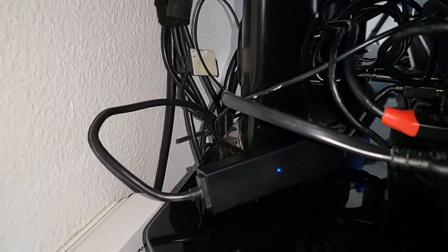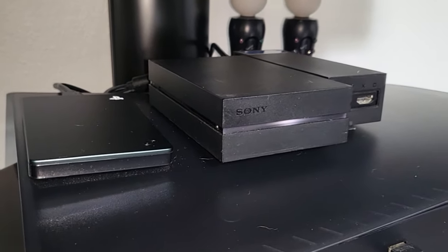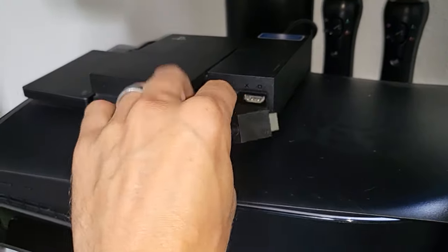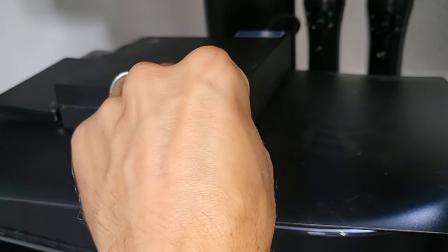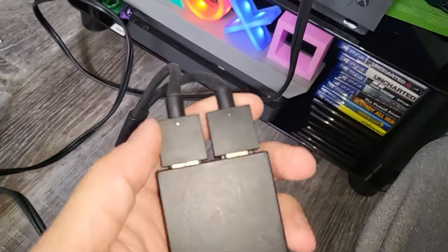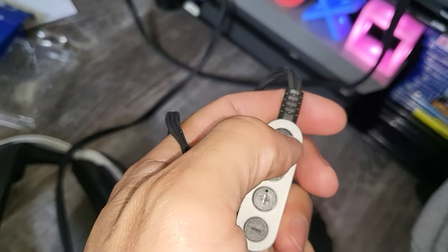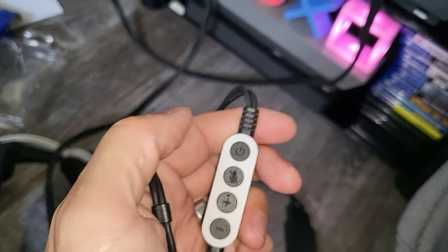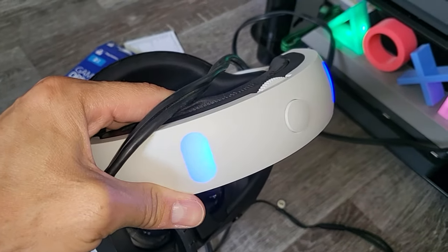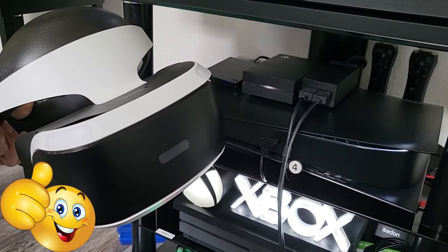Make sure no wires are bent sharply because that could cause issues. Double check all the connections, make sure they're seated in properly. Plug in your cables — this cable is for audio/video. Double check your connections on the box and press and turn on the headset. You should hear a beep and the light should light up. If they don't light up then you have a connection issue in your wiring. Be sure to stand about six feet back. After that you should be good to go — thanks for watching.